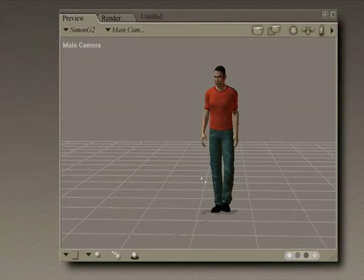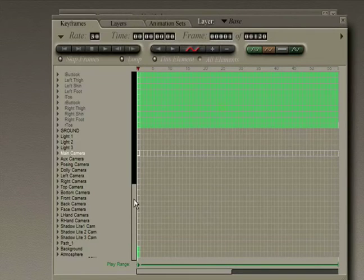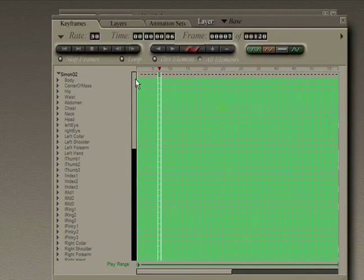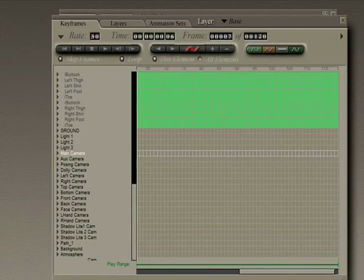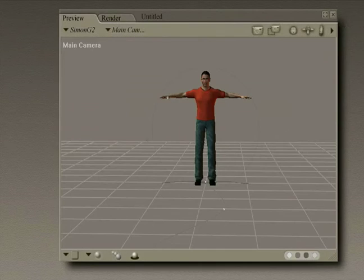We're going to assign this walk again and apply a different setting to the character. The first thing we'll do is go to the animation palette and delete all of these keyframes for the walk that we just assigned by selecting them and then deleting them. That resets our character.